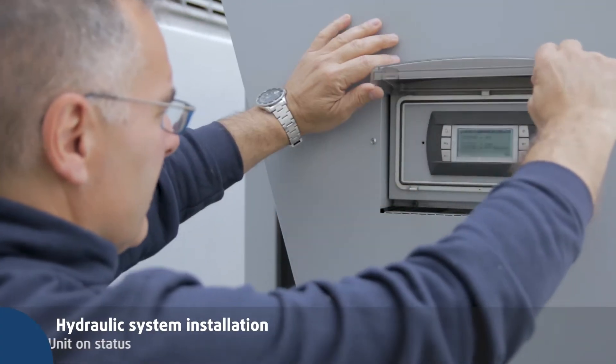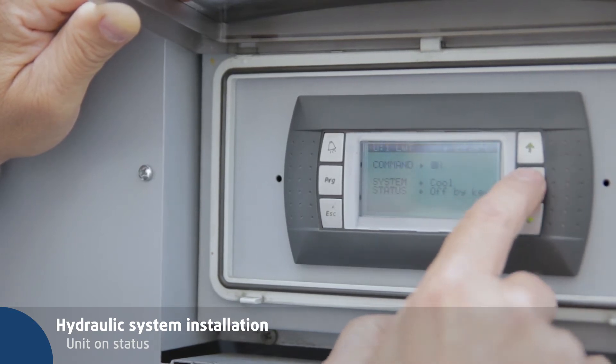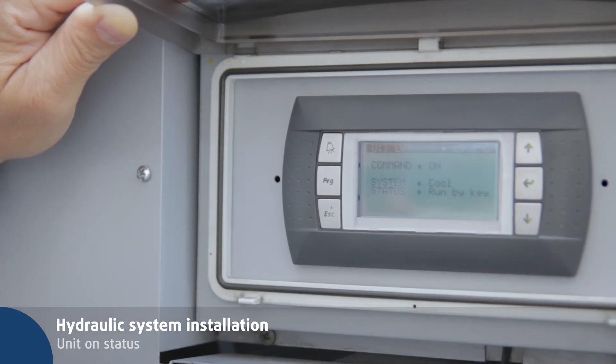In the main screen on the display, press enter to change the unit on/off status. Press up/down to change the current unit on/off status and then confirm with enter.